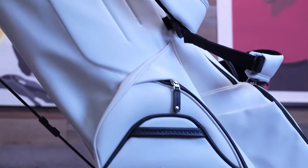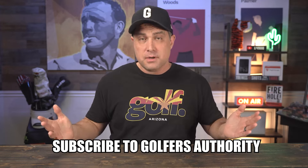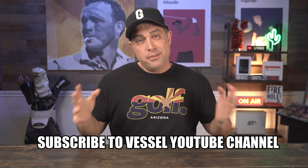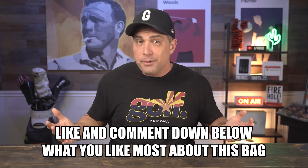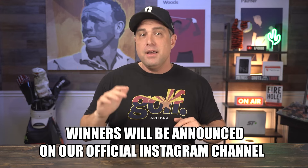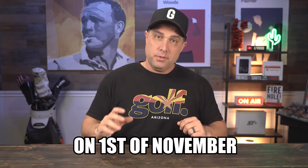I'd highly recommend getting it if it fits within your budget — there are links down below if you want to check it out. If you want to enter to win a Vessel Player 5 golf bag, here's what you need to do: first, subscribe to my channel; next, subscribe to the Vessel YouTube channel; and third, like and comment down below what you like most about this golf bag. The winner will be announced on my official Instagram account and YouTube community tab on November 1st, 2024.